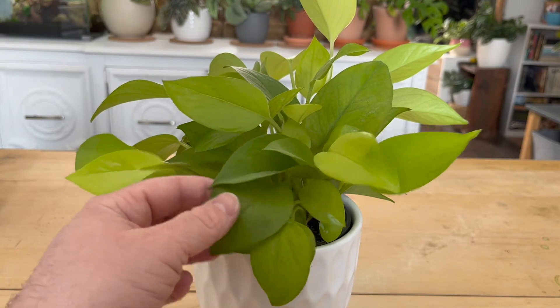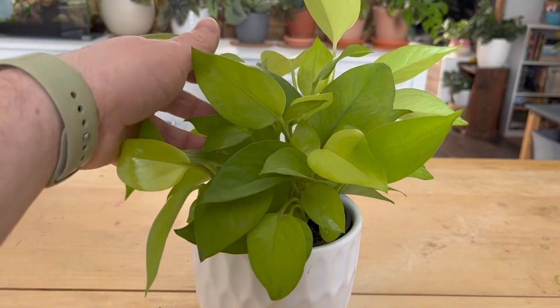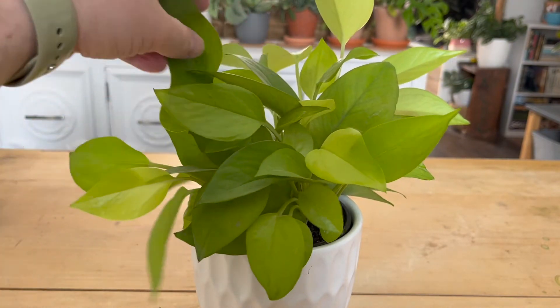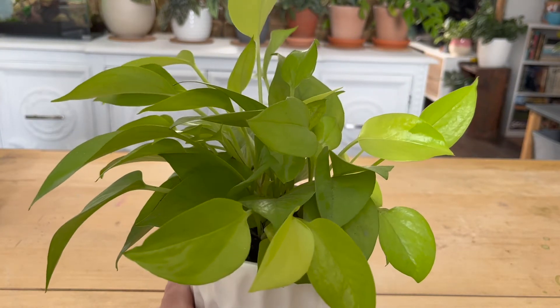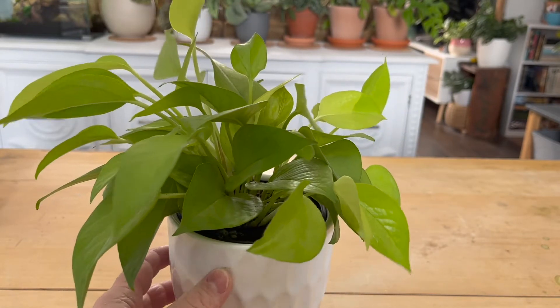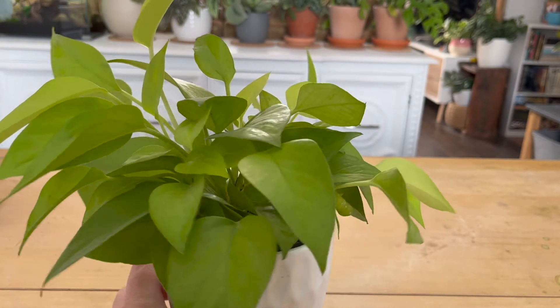Another tip for growing gigantic pothos leaves is to allow it to grow up rather than down. In the wild, pothos grow up the sides of trees and other plants because it's an epiphyte, climbing up with its aerial roots that attach to other plants or walls. As it grows taller, the leaves on top become larger to catch more light. One way to achieve this in your home is to use a moss pole and train the pothos to grow up the pole.